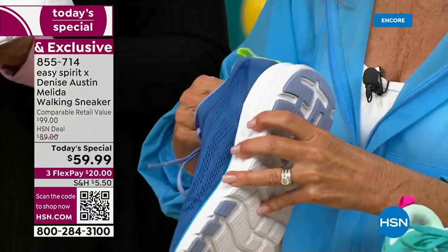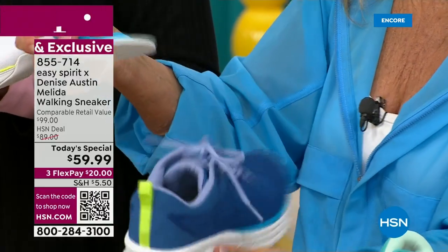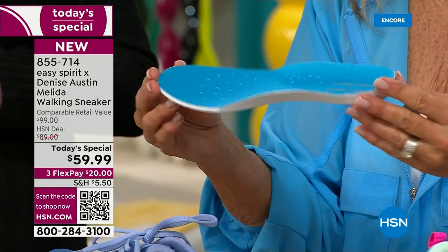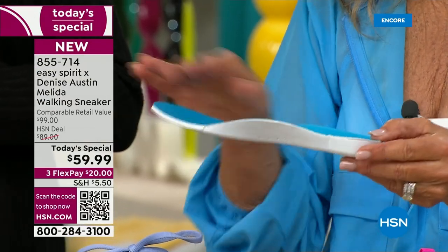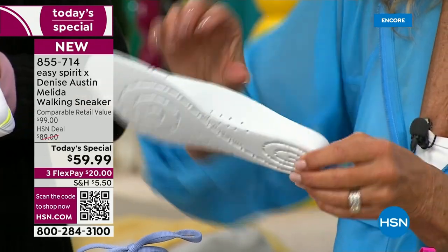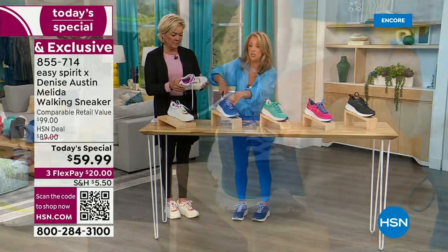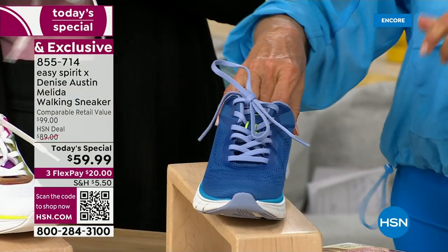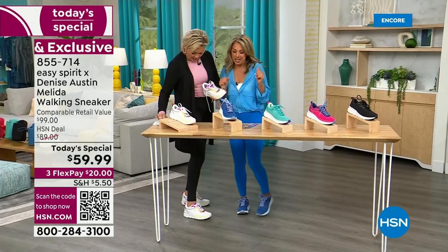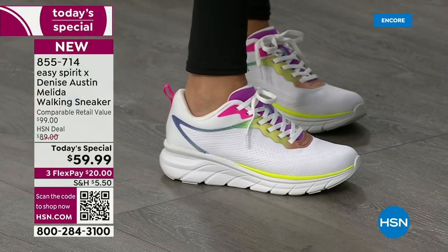Let me show you — you could take this arch out and put in your orthotics if you want. But look at this beautiful contoured arch support. Very important to have arch support in your foot. It also has the airflow so your feet don't sweat as much, and we have four layers of cushion. You feel a little taller — they give you that lift because we all need it.